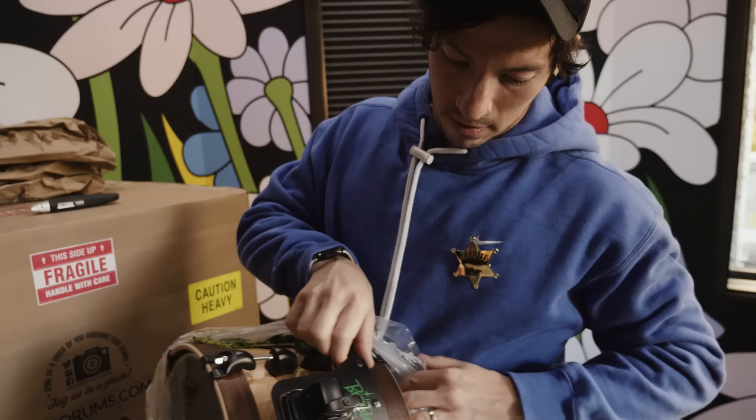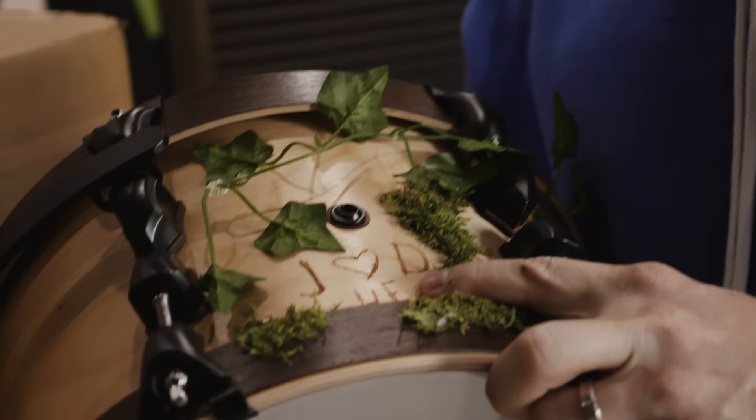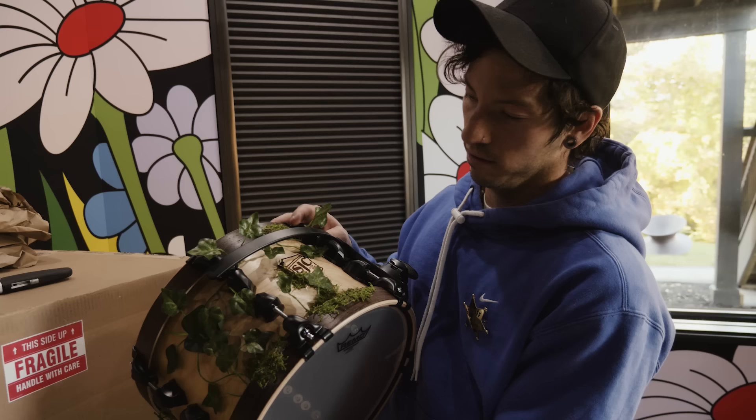Look at this — it looks like a tree! Wow, there are leaves on it and everything. Oh my gosh. I carved that on a bench in Texas where Debbie went to high school. We've got the Boom Boom Room logo on the side — that's the name of my studio. It looks like a carved SJC logo. This is amazing! Little rack tom with some moss and some leaves.